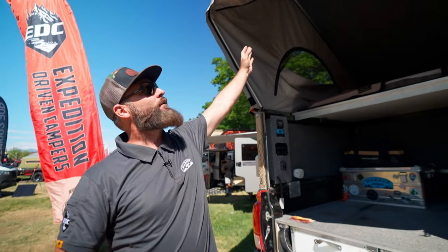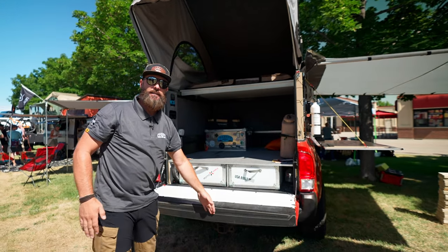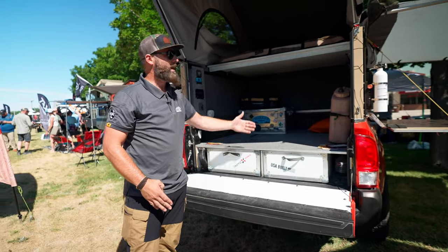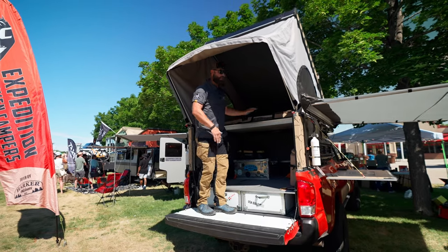Another thing we've done is we have a bow on the top here and we have an enclosure — the annex — that comes down past the tailgate. So that just added an extra foot and a half to your camper space. Now you have the ability to get in, change your clothes, and then hop into bed.